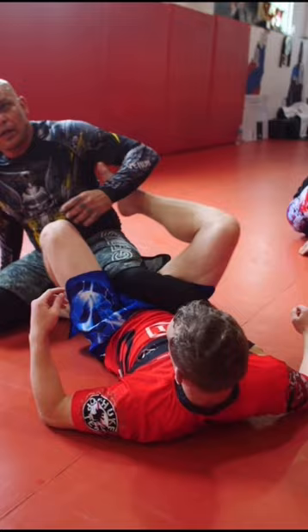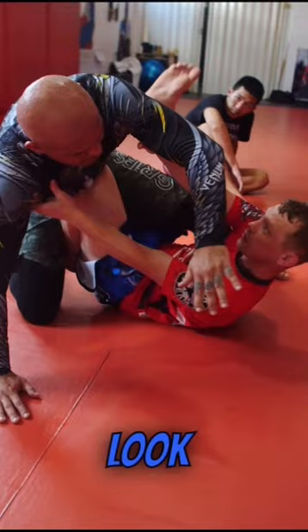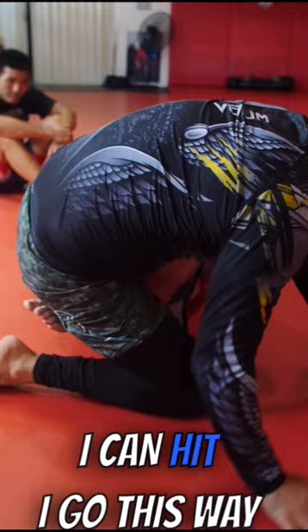Whichever leg he raises — if it's here, I go for this one. Remember the secrets we had? So important. Whenever I'm here and I want to attack a leg, it's so easy to get on him. Whichever leg he wants to put up, I can hit. I go this way.